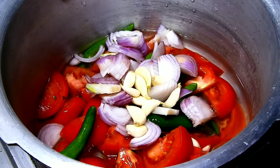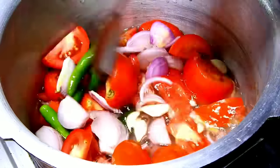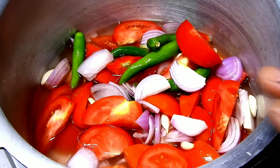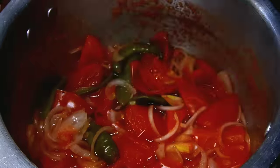Mix the whole cup and mix it. You can use it as well. Try the recipe. You can use 3 whistles. Open it immediately with the gas.